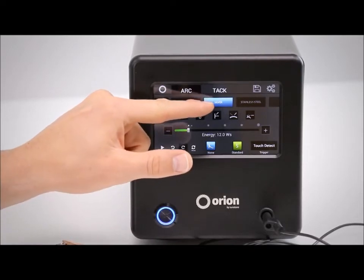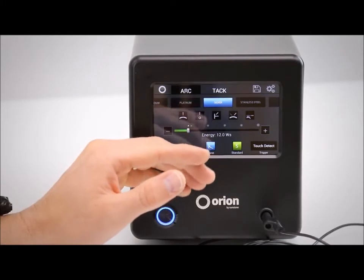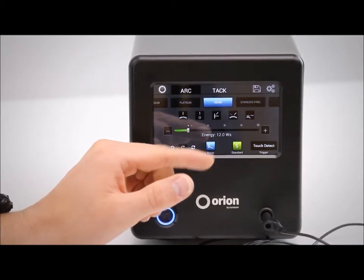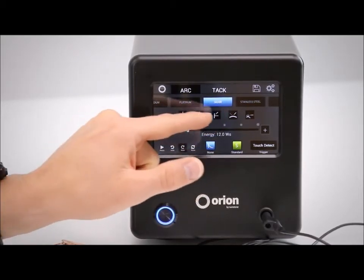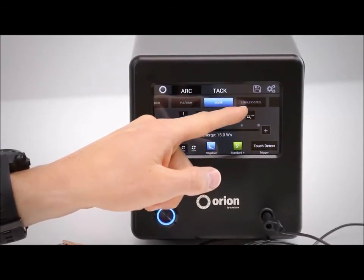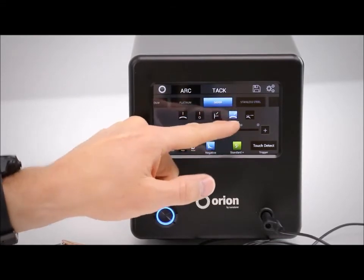After you select the metal, you then come here and select the joint type. Depending on your application and how you will be welding your workpiece, you will select this option. For this example we'll do adding metal. You can see in the picture the electrode coming from one direction and a piece of wire coming from another direction onto your workpiece.